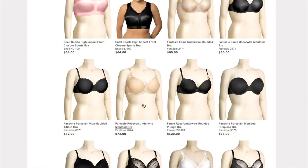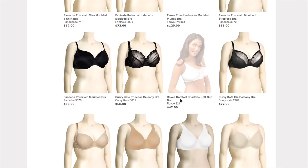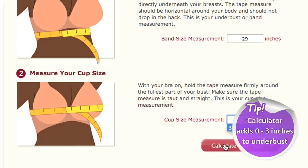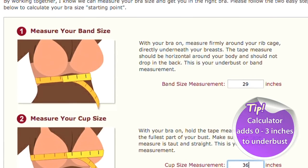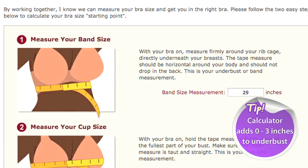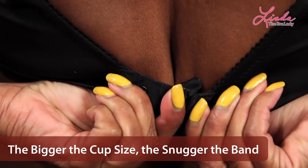Bras are like jeans — every brand and style fits a little bit differently, and we're here to help you find the best one. Depending on your cup size measurement, the bra calculator will add between 0 and 3 inches to your underbust measurement — that's totally normal. Every woman needs a snug back band, and basically the bigger your cup size, the more snug your band needs to be to do its job. Wearing the right bra size does wonders for your figure, helps you feel more confident and comfortable, and it's best for your breast health.